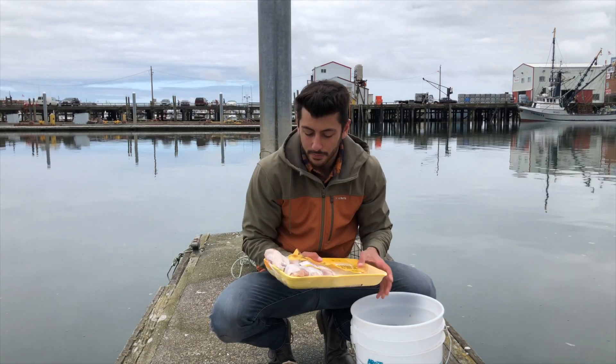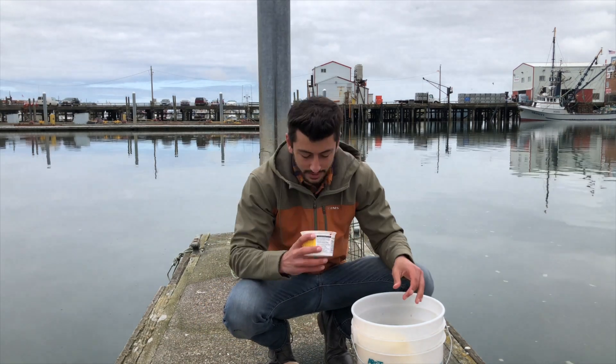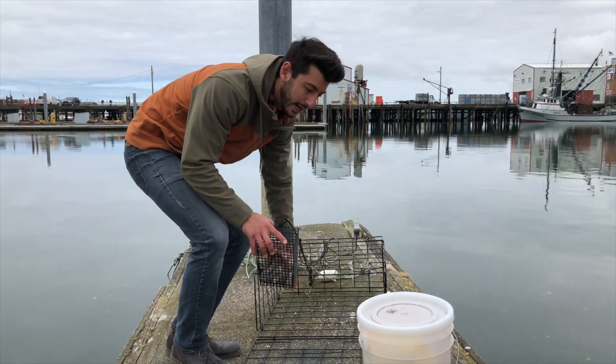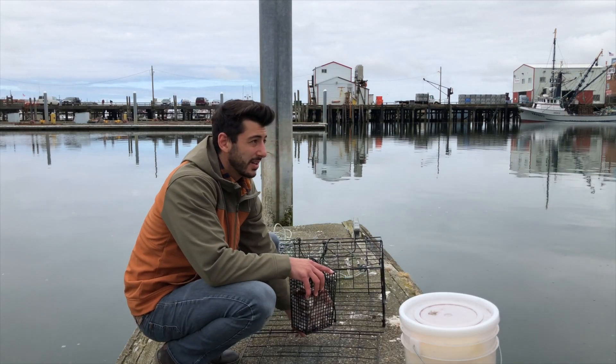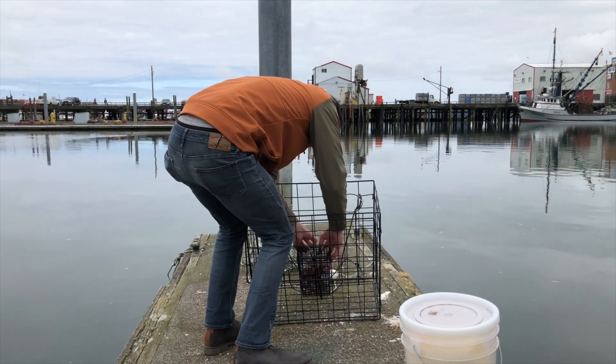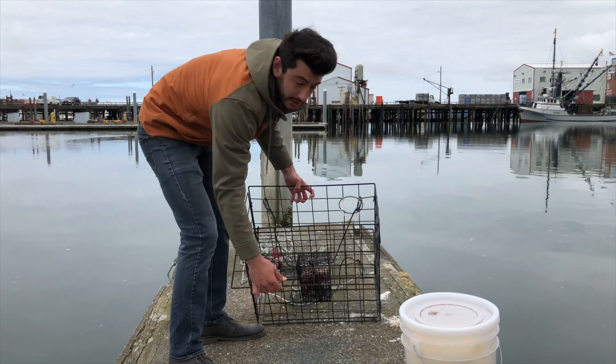Today I have a bunch of chicken legs, some chicken gizzards, and some delicious-smelling chicken livers. I'll take the bait box and secure it into the pot — for this pot I'm just going to secure it with this little bungee cord that it comes with — just like that — and then close the pot.